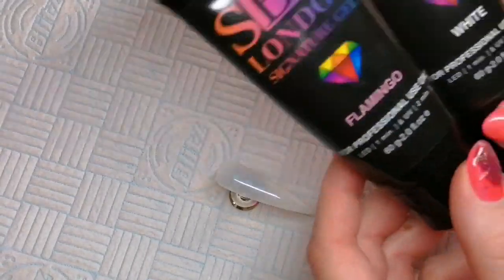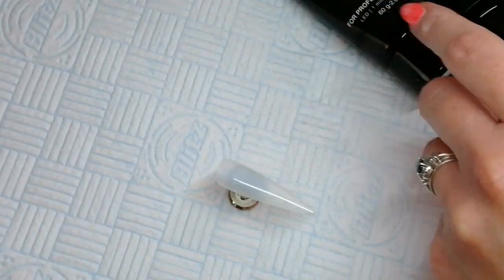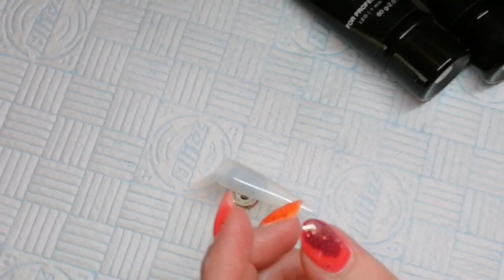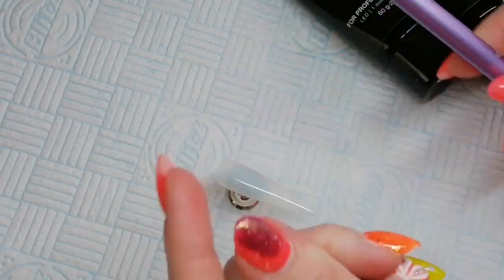Hi everyone, it's Mia from Rose Nails by Marisa Coombs and today I'm going to be doing an ombre with the SBD London Signature Gel. I'm going to be using their slip solution and their gel brush and I'm going to be using colours Flamingo and white.